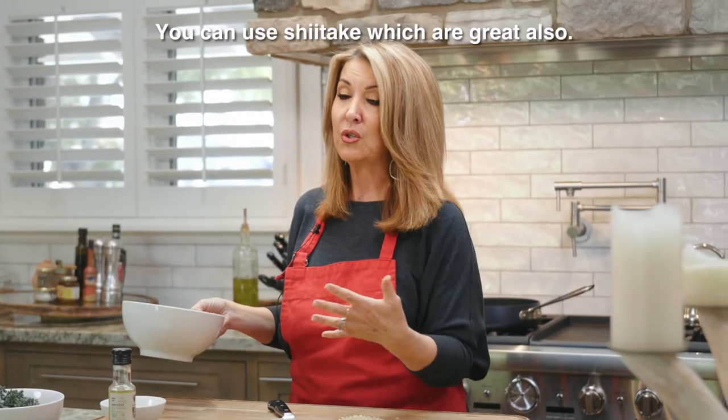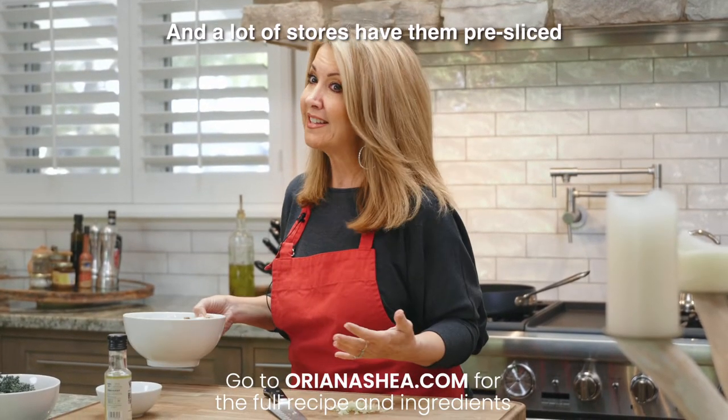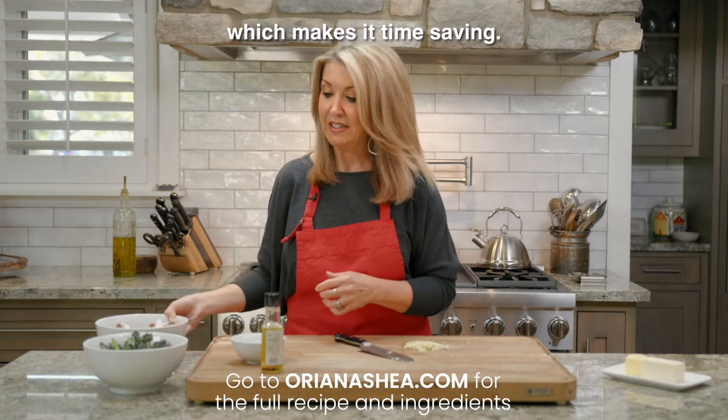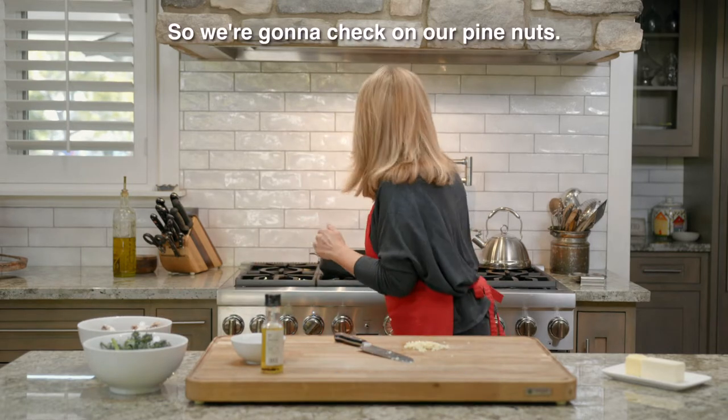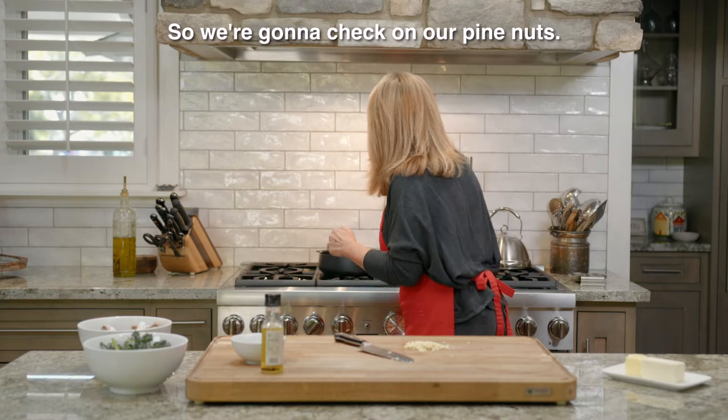You can also use shiitake, which are great. A lot of stores have them pre-sliced, which is a nice time-saver. So we're gonna check on our pine nuts — they're starting to get toasted.